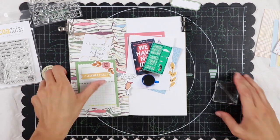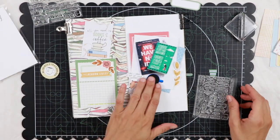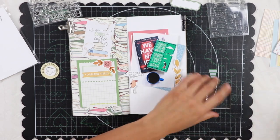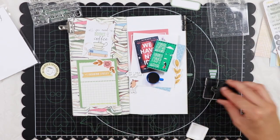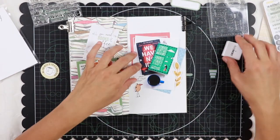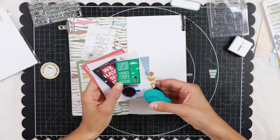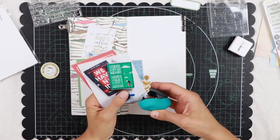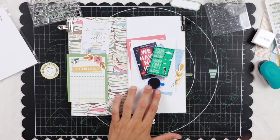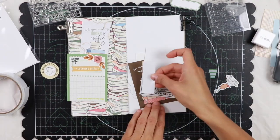That's why for this second stamp that I'm going to use, which says 'but first coffee,' I'm going to use black ink — and actually this is a little Cocoa Desi ink pad. Now I'm going to stick this branch to my photo layers with a couple of green staples, and this way the two sides of the spread are somehow tied together because of the branch which connects the flower on the left side and also because of the staples.